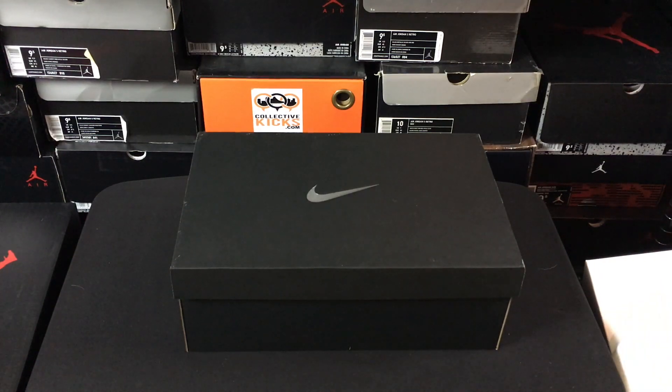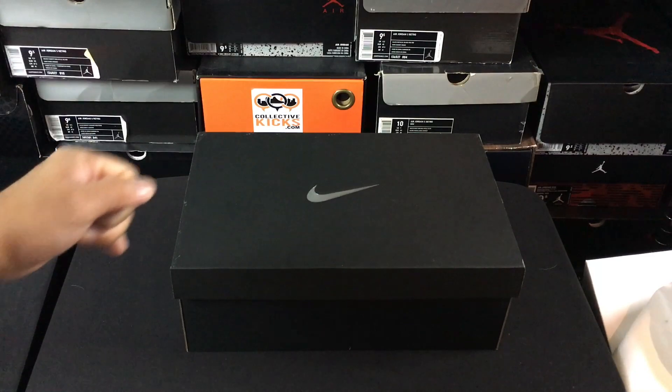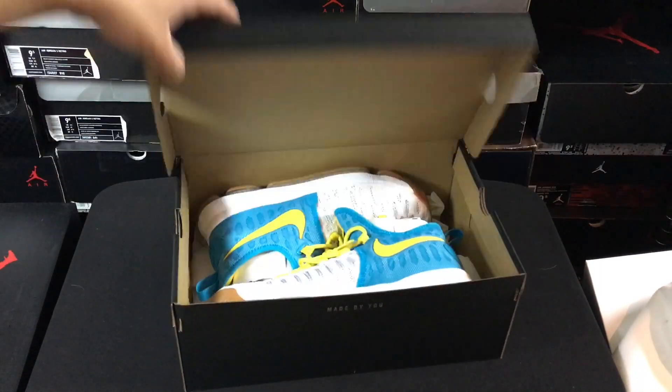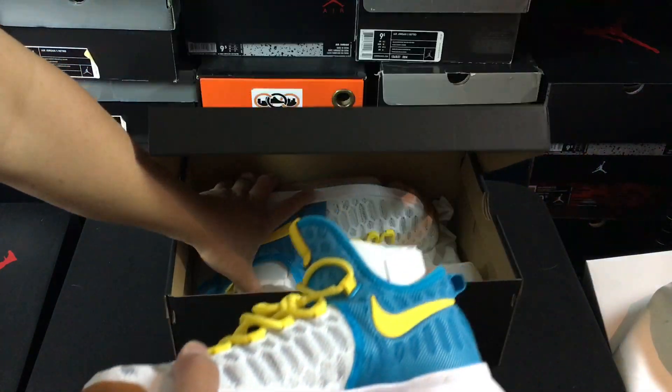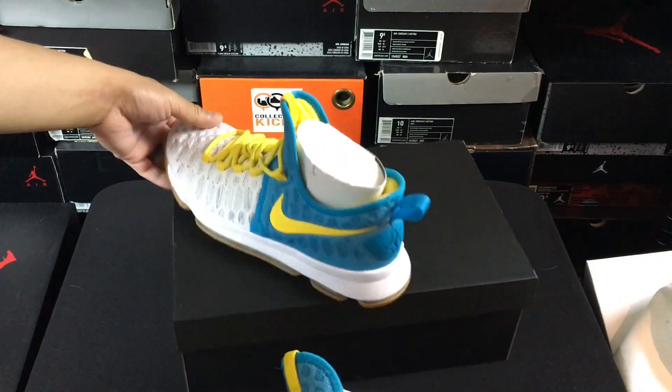What's going on guys, DJ here from Collective Kicks. Wanted to bring you guys a video today to show you a pair of KD Nines that I ended up doing on Nike ID. And I got to say I'm super excited about the way that these came out.